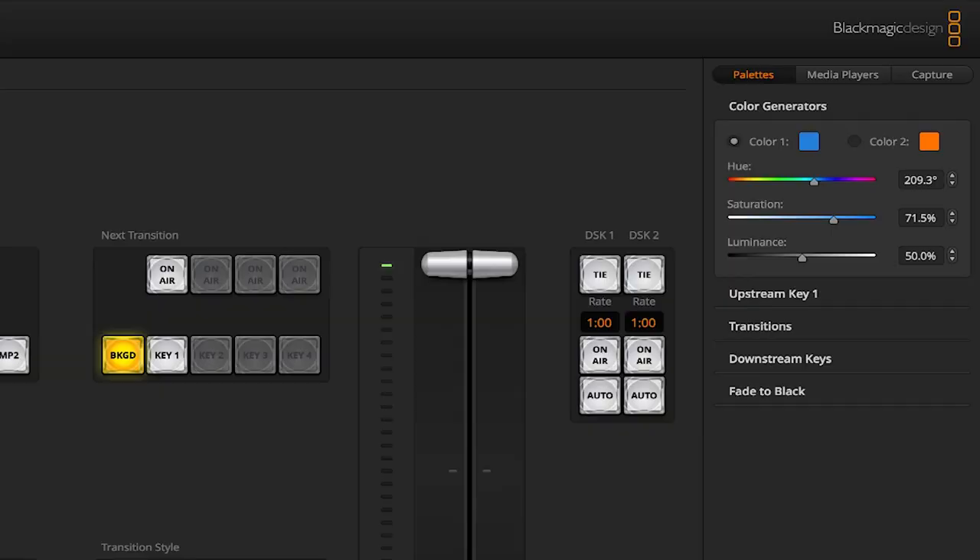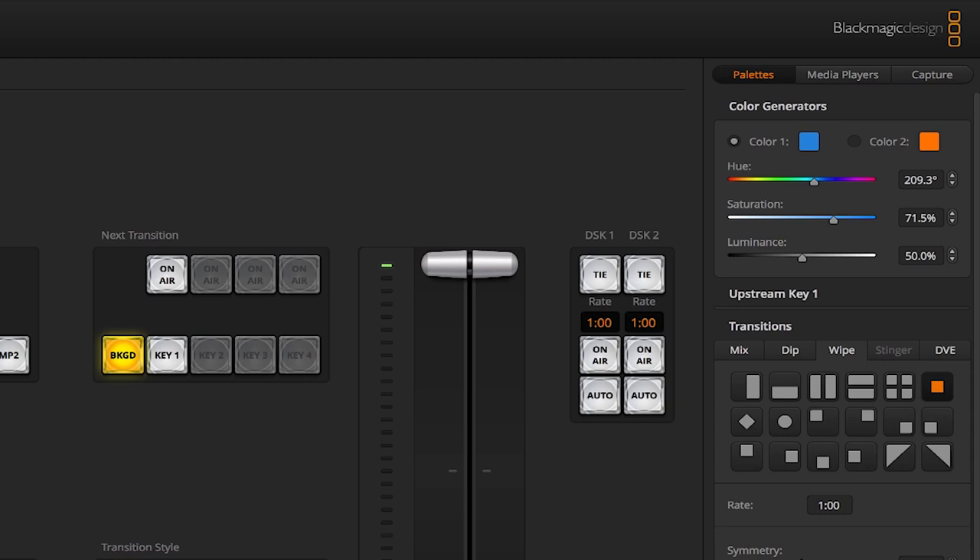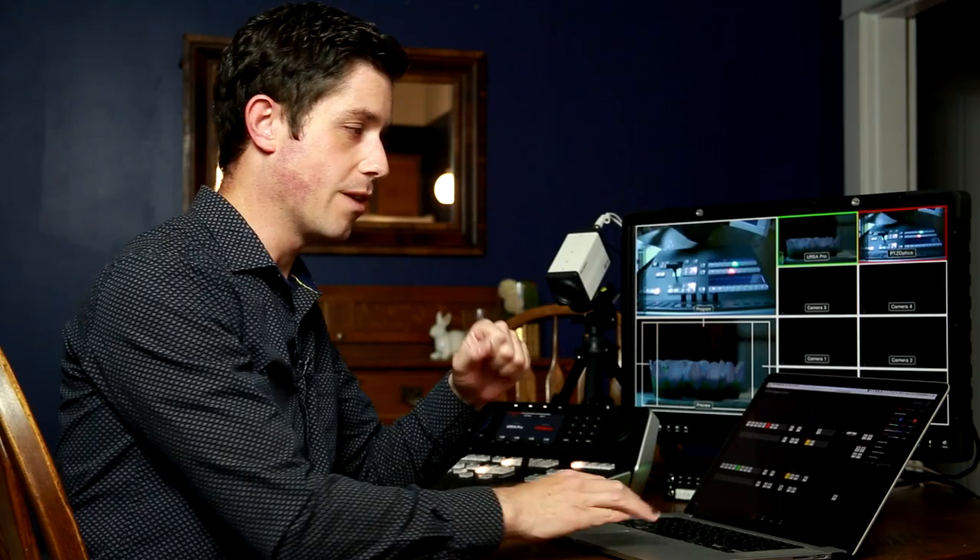Below that you have upstream and downstream keys. You have transitions — mix, which is like a dissolve; dip, which dips to a color; wipe of different shapes; and DVE. The last panel under palettes is fade to black. Here you can adjust the duration of the fade and tell it whether the audio should follow the video. If using fade to black to cut to commercials or end the show, you'd want audio to follow video. If you just want black as an option but want audio to continue — say, to hide something visually — you can toggle that on or off.